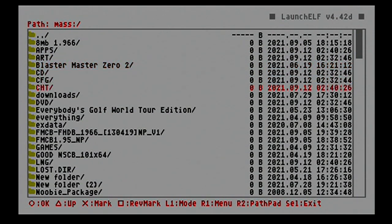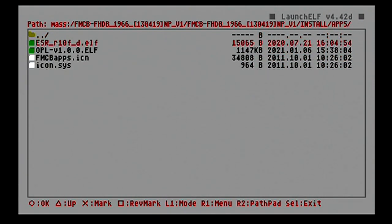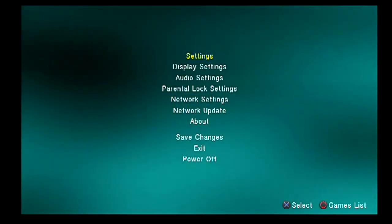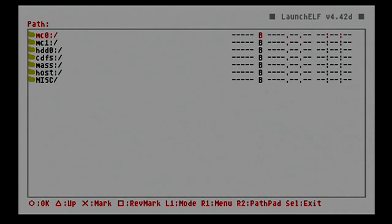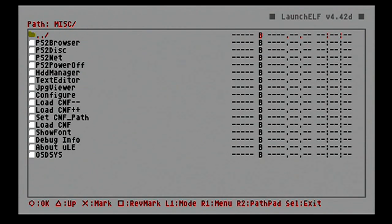Or you can download the FreeMCBoot files, go into apps, and run your OPL ELF file. At the bottom right-hand corner, if you see dots spinning, that means your PS2 has jump-started your hard drive and is now recognizing it. Just exit out — you don't have to do anything else in there. Then go back into ULaunchELF, hit your O button again, head down to the miscellaneous folder and HDD Manager, and boot that up.